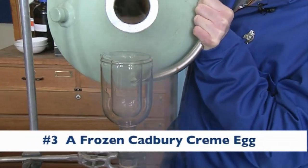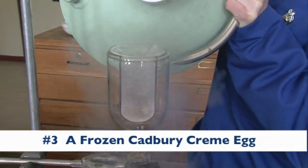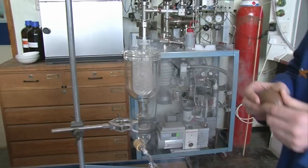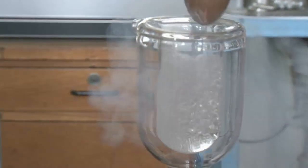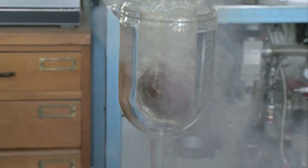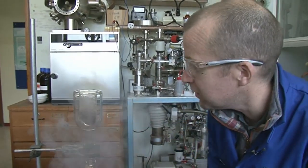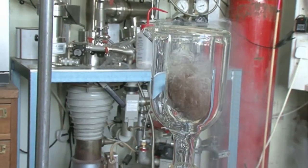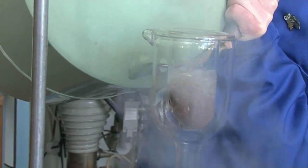Fill this up with liquid nitrogen. We're going to drop in a Cadbury's cream egg and see what happens. So the Cadbury's cream egg, which is actually quite warm because I've been handling it and it's in this room, it's causing the liquid nitrogen to evaporate really quickly. And we're going to let this freeze in here for a while.